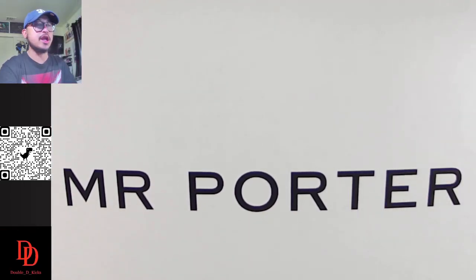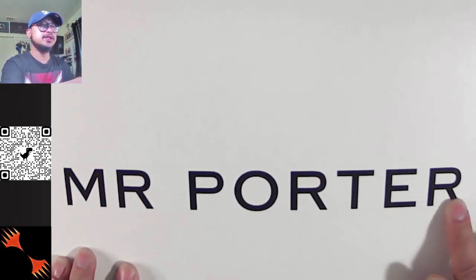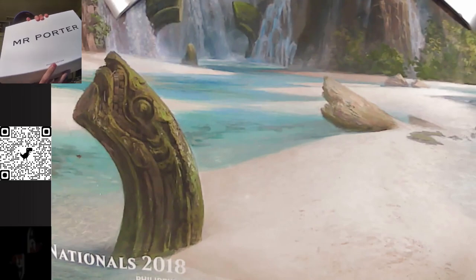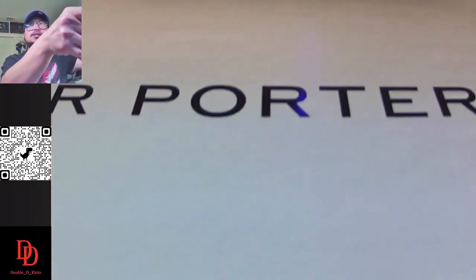It's like a felt glossy box, not your ordinary bags. They have a bold print of Mr. Porter, their brand. And you could also see at the bottom their website — it's MrPorter.com.